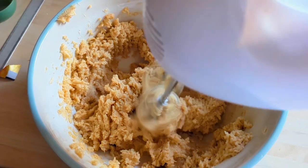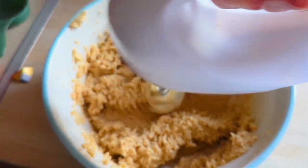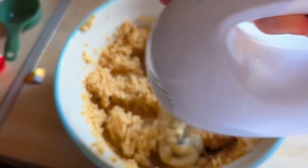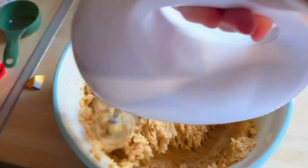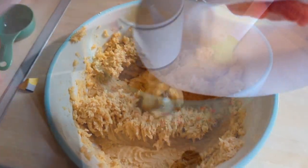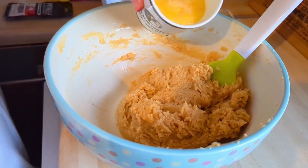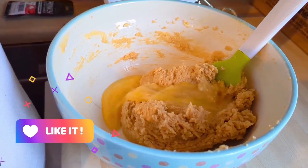The first thing you're going to do is cream your butter and sugars together — about a minute with an electric beater, or by hand for two minutes. Then you whisk your egg with your egg yolk and add that a little bit at a time.